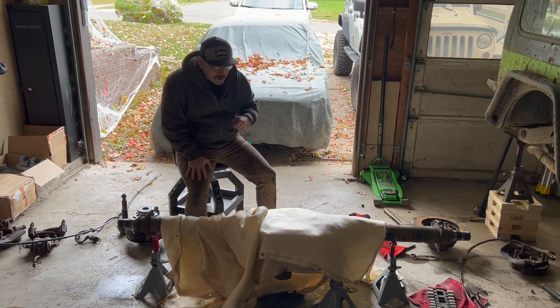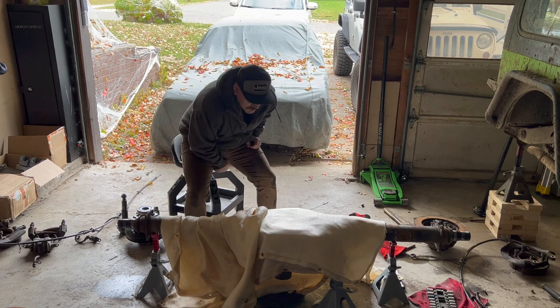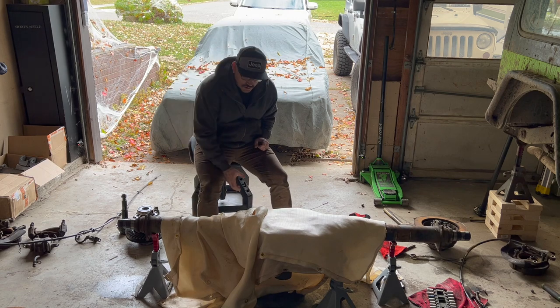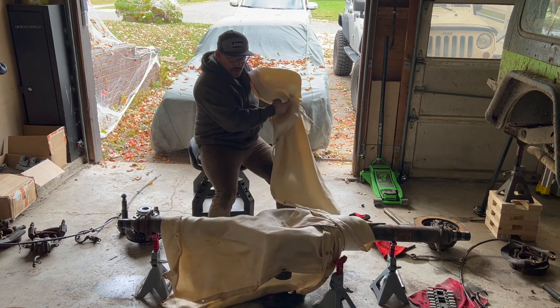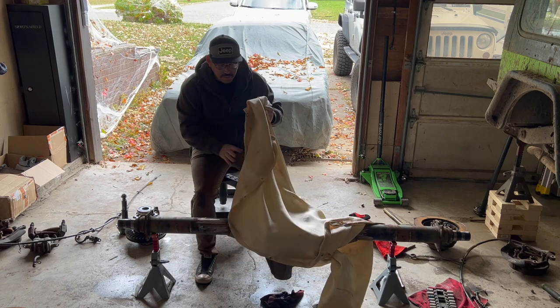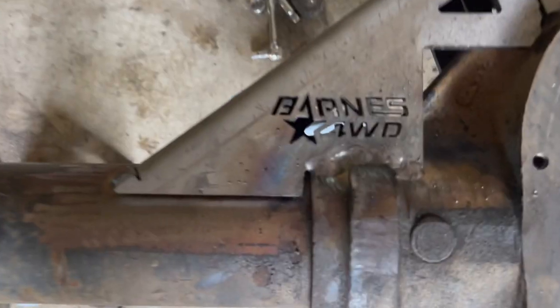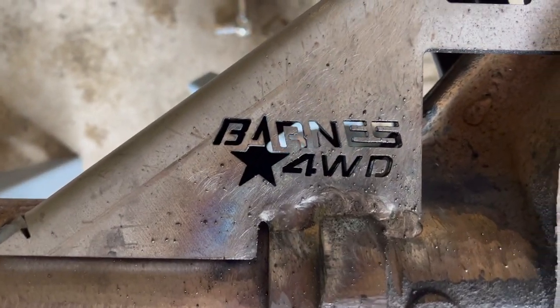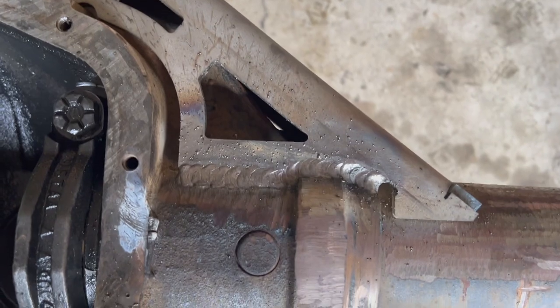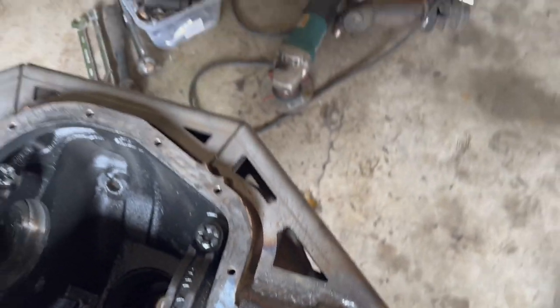So I let it cool down overnight. Everything seemed to weld really well. We'll unwrap it, check the welds, make sure everything looks good, and then go ahead and finish up welding the truss the rest of the way to the tubes. The welds came out pretty well — I'm really happy with them. We got a really good bite into the housing, everything came out really clean.